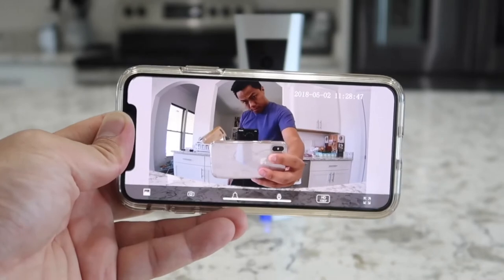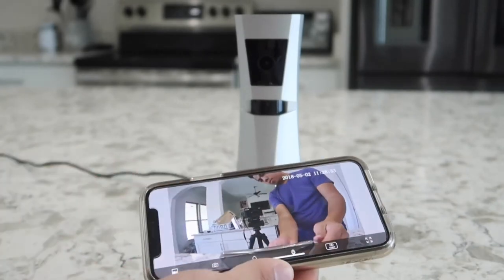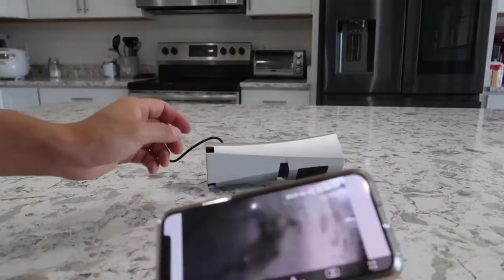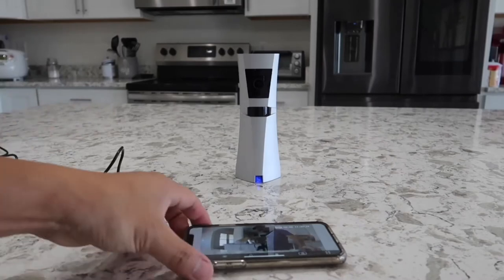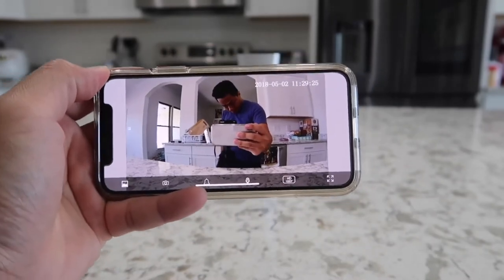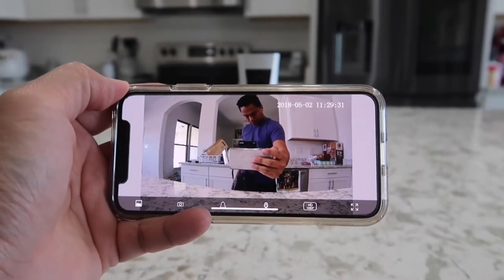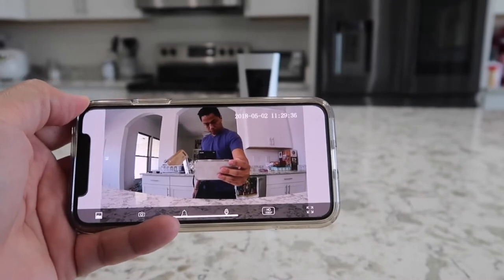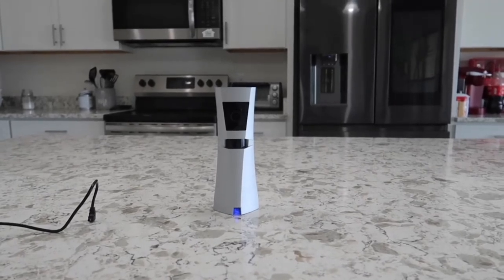Now I'd like to show you my favorite feature — unplugging the actual Sense8 device while it still works. As you can see, the power adapter is unplugged but the Sense8 camera system still runs as if it were plugged in, all thanks to the backup battery. The backup battery has enough juice to run the system for an additional 90 minutes after it's unplugged. Many other home security cameras do not have this feature, and for this feature alone it was enough for me to purchase this item.